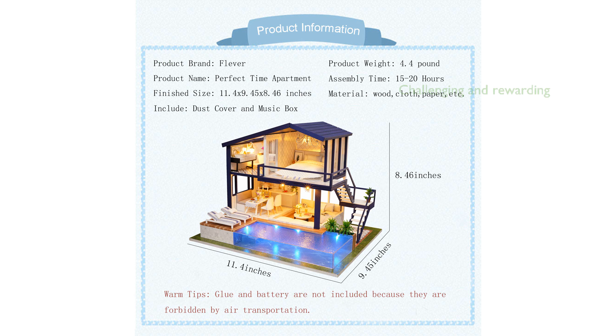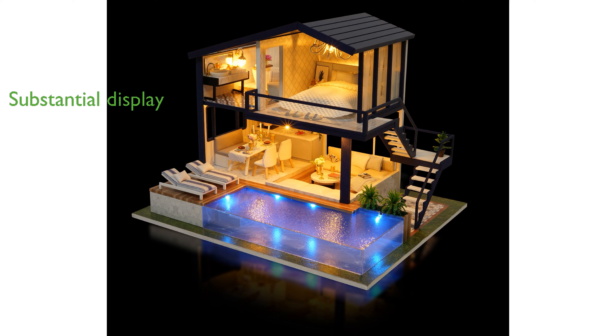Designed for ages 14 and up, the kit requires patience and precision, making it a rewarding challenge for hobbyists. The finished product measures 11.4 inches in length, 9.4 inches in width, and 8.5 inches in height, providing a substantial and impressive display.